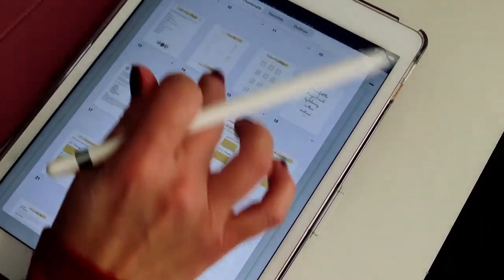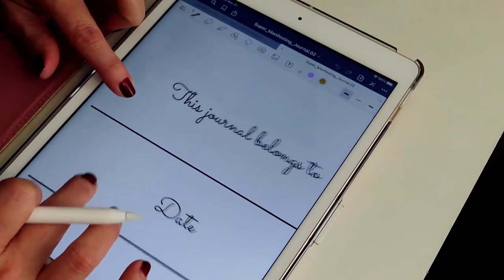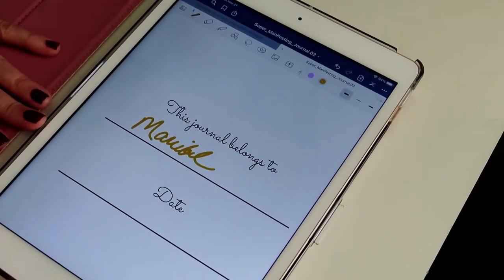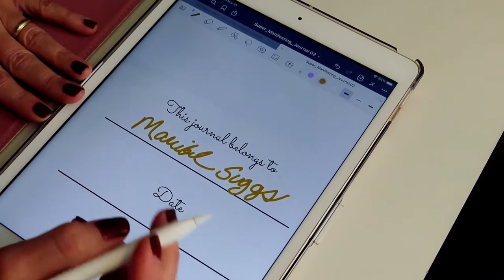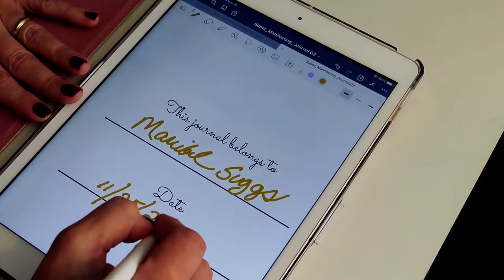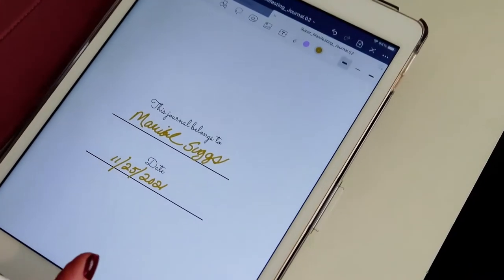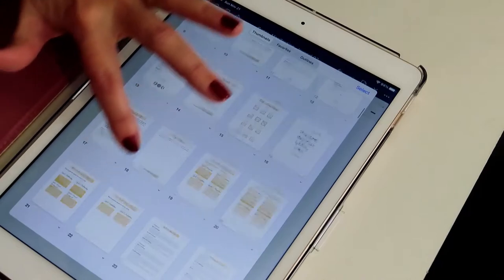Let's go back to the first page where I want to type or write my name in. 'This journal belongs to' — you can make it as big or as small as you want. I'm going to write my name. I wrote Maribel — that's my real name. I've mentioned it here before but my short name is Muddy. Then the date — let's pretend it's already the 25th and it's 2021.